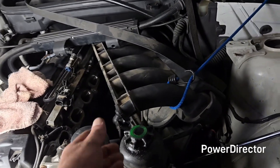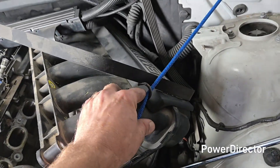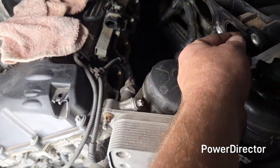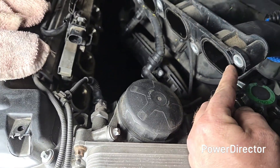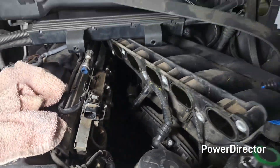First, you're gonna see that all the bolts were already out of the intake when it got to me. I just pulled it aside — you don't have to take it all the way off. I just want to get it far enough out so I can replace these gaskets and clean these surfaces, and as you can see I've got plenty of room to do all that.